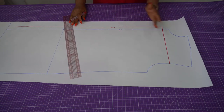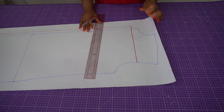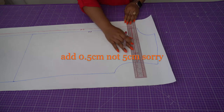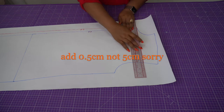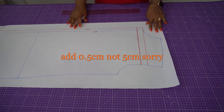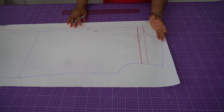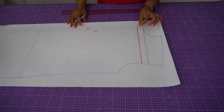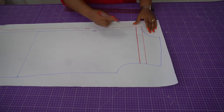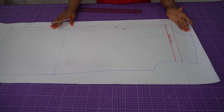The next thing we're going to do is add the width of our elastic casing. The elastic I want to use is 2.5 cm wide, so I'm going to add 0.5 cm to that, giving me 3 cm. I'm going to add 3 cm upwards from here — that is where I will put my elastic casing. If you're using a smaller elastic, say 1 cm, you add 0.5 cm to get 1.5 cm so your elastic can pass through easily. This line will be our fold line. This is all for the front pattern piece.